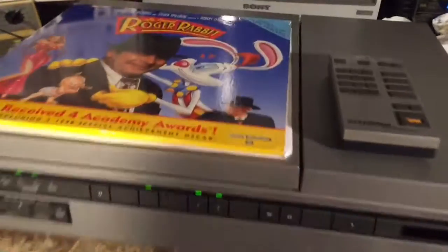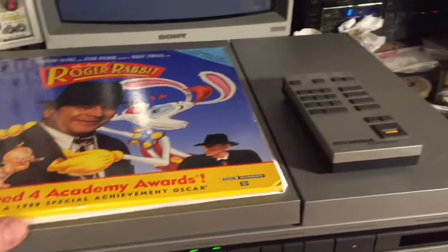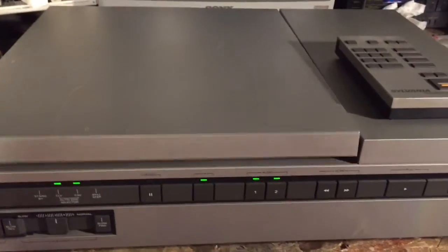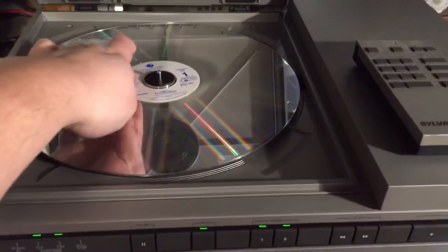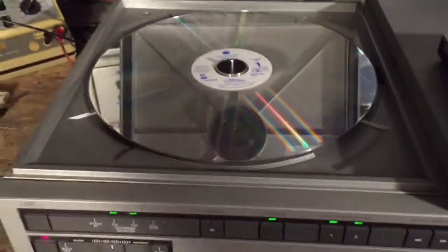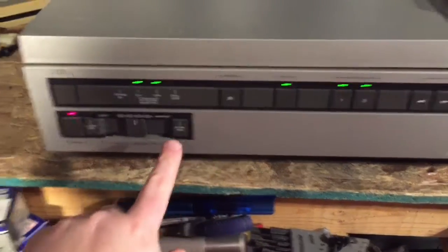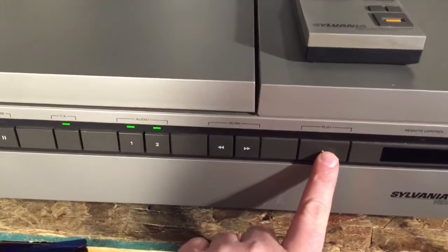It actually has better audio specs than the equivalent Pioneer, and it has a full function remote. We are going to see a bit of the frame guard for Rabbit. If you've never seen one of these players open — the disc loads in the top, face up, close, and then you hit play.